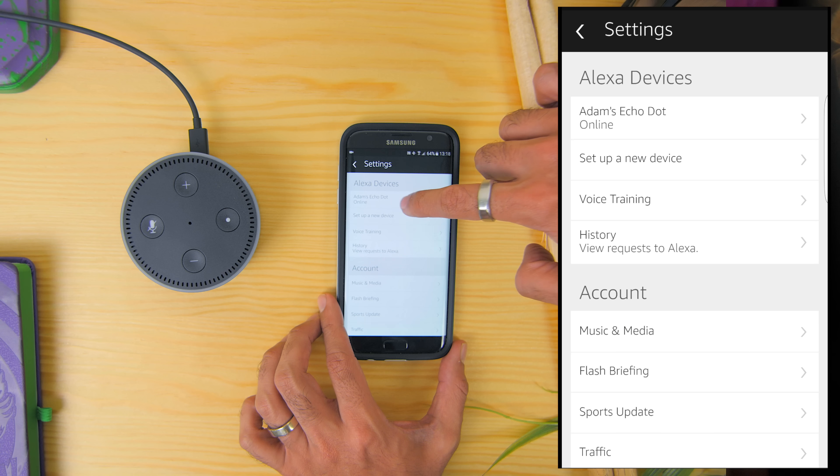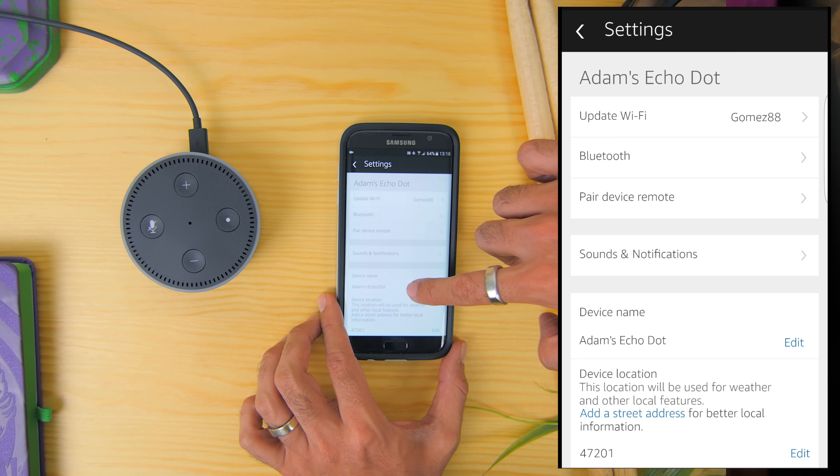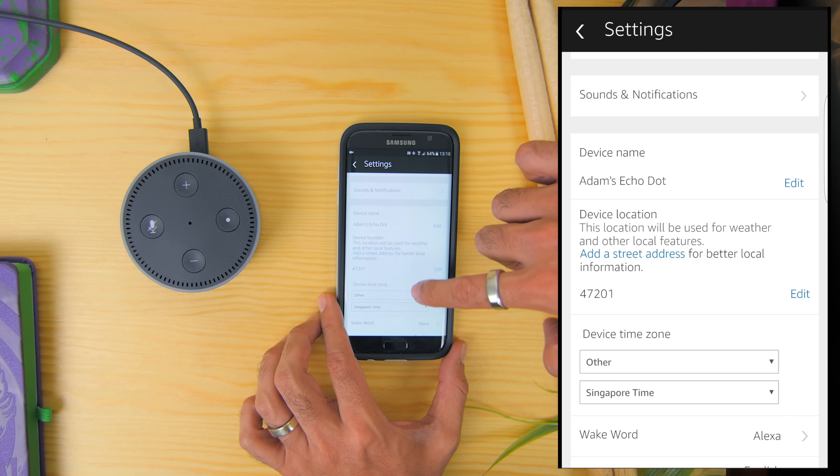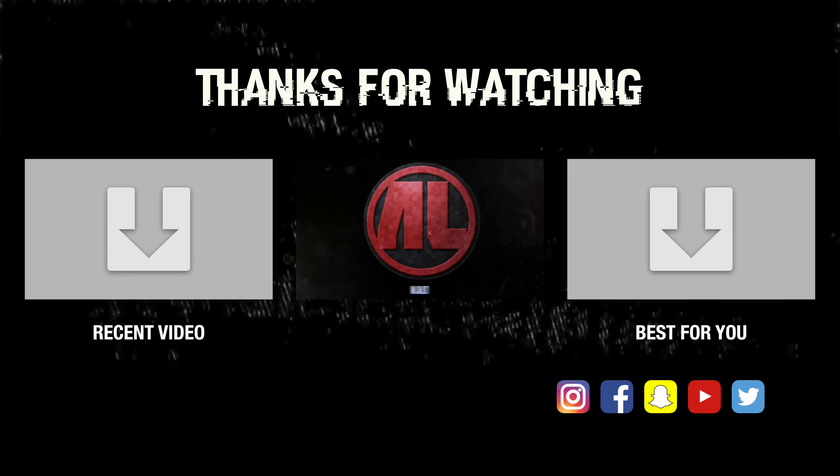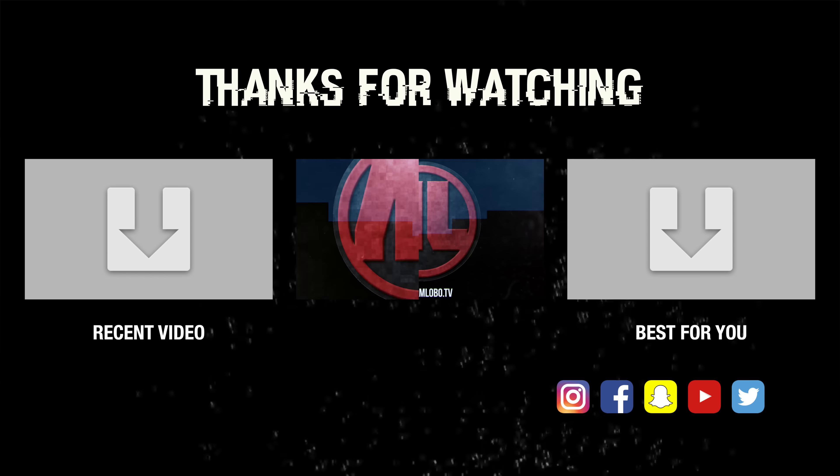And if you guys need help setting up the Amazon Echo as well, do let me know in the comment section below and I will get back to you as soon as possible. Thank you very much guys for watching. This is Adam Lobo and I'll catch you guys in the next video.